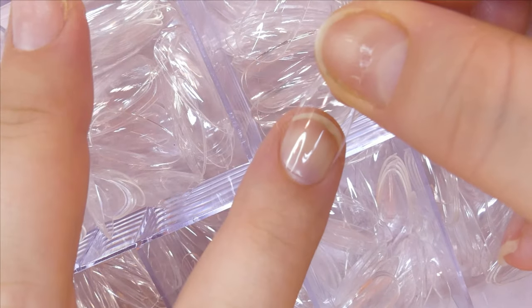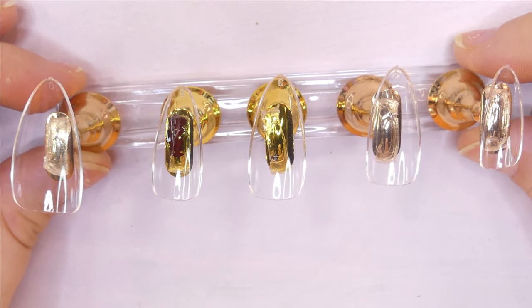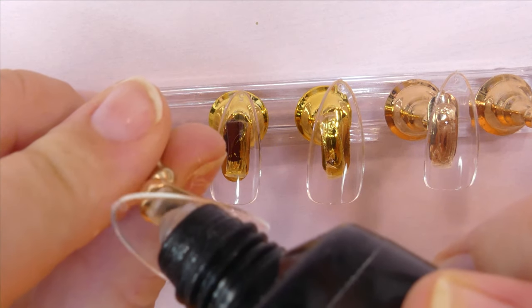The very first thing we're going to be doing is sizing our tips and choosing the correct size for each nail. I'm going to be using this cute little nail stand for them to sit on while we work on them.